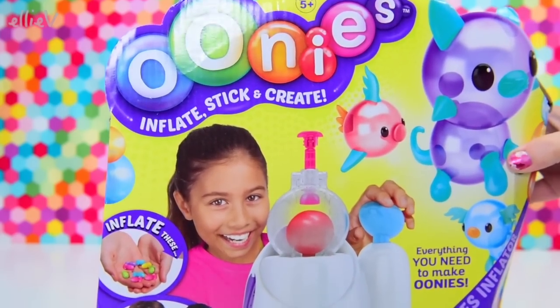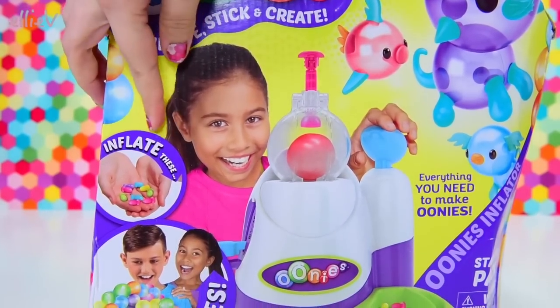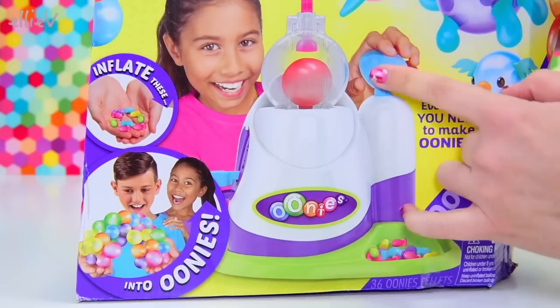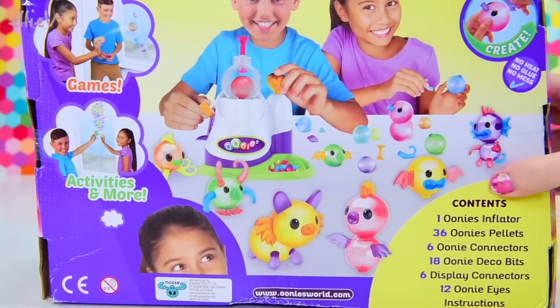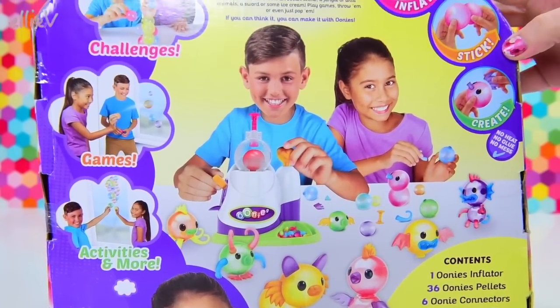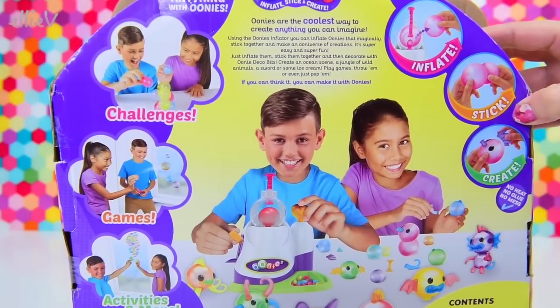This is Unis. Well, this is not actually Unis. This is the box with all the Unis in it. We actually have to make the Unis which are inside. We inflate those little pellet-y, rubbery looking things, and we can make little creations or just things by sticking the Unis together.